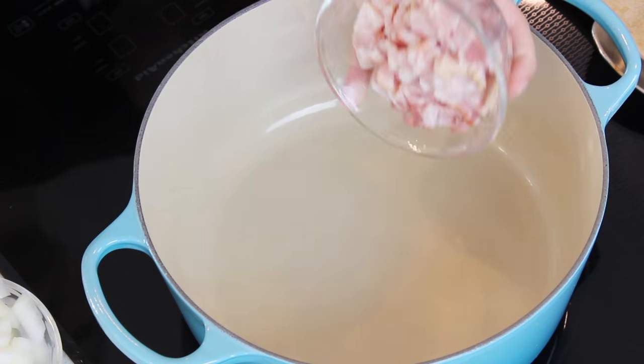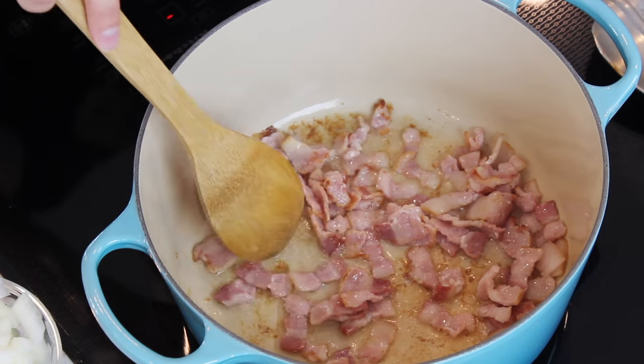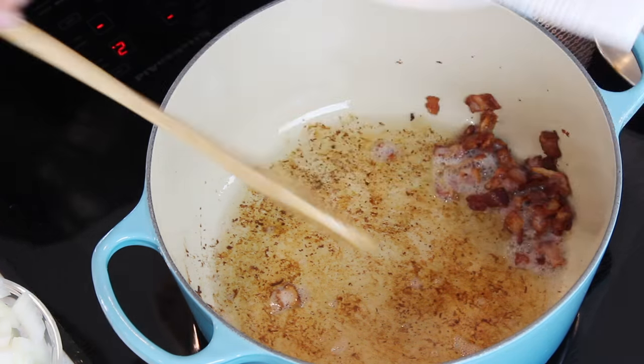The first ingredient that I think really helps set this chili apart from every other one out there is bacon. You're going to need five strips of bacon, cut into small bite-sized pieces. Add these to a large pot or Dutch oven, turn your heat to medium, and cook the bacon until it's nice and crisp. Once crisp, transfer it to a paper towel lined plate and set it aside. You'll have some bacon grease left in the pot — don't drain all of it. Leave behind about one and a half tablespoons, because cooking our chili in that bacon grease helps give it great flavor.